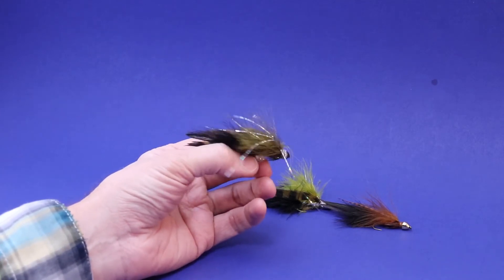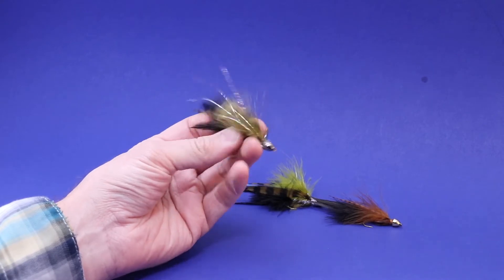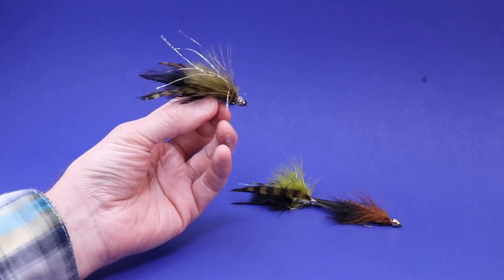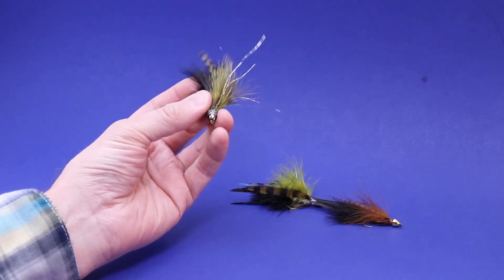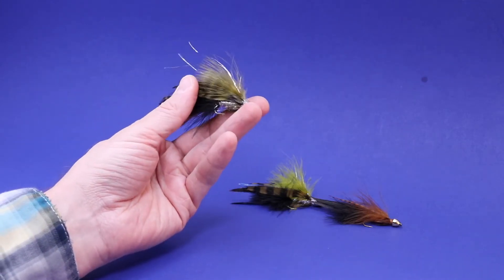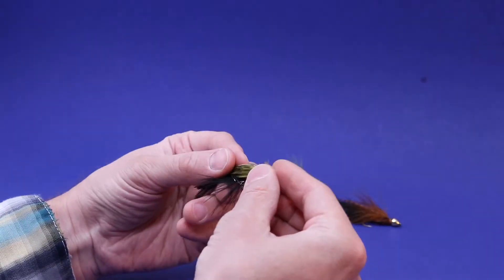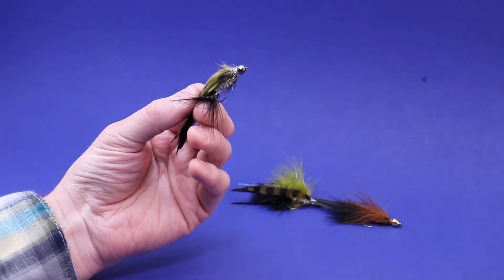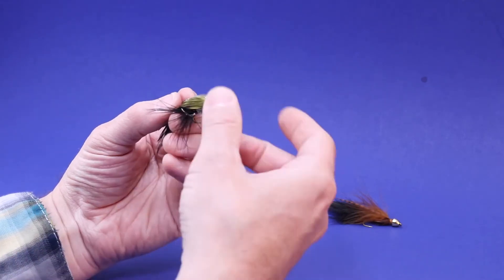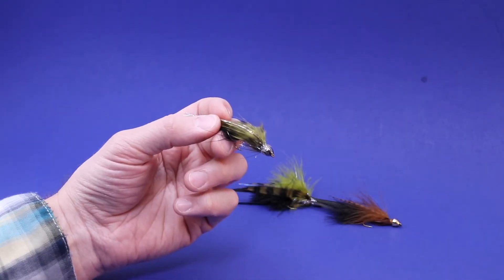Hi and welcome back to Mountain Boys. Today I'm going to talk about duplicating flies. This streamer was given to me by a friend I used to work with. It's been one of his favorite streamer patterns up here in southwest Montana, and he was curious about how he would go about tying this for himself. He gave me this fly and my goal was to try to duplicate it the best I could without knowing the exact recipe.